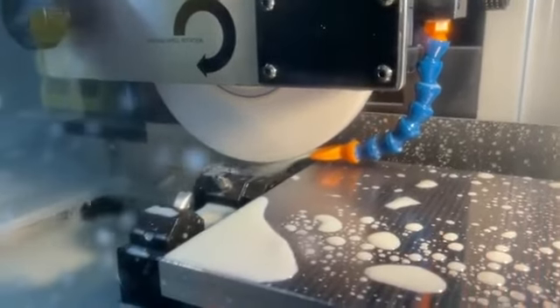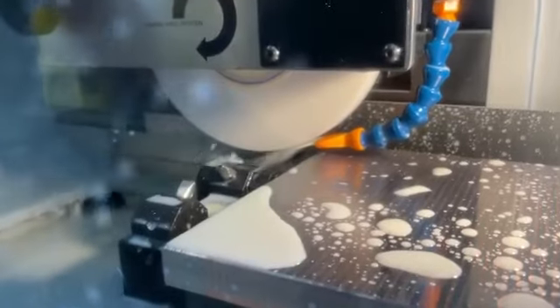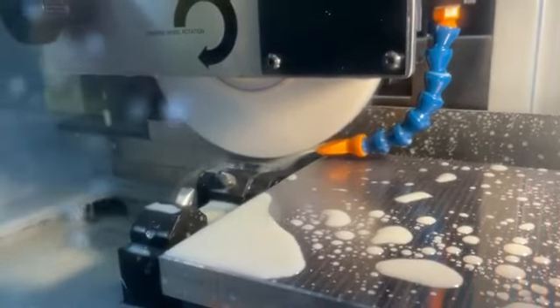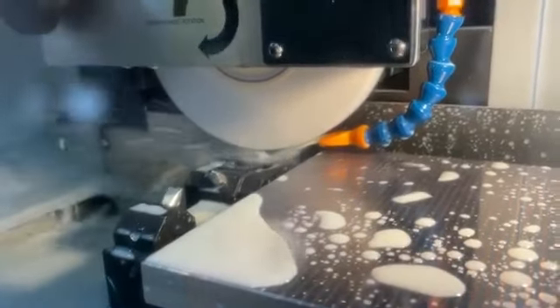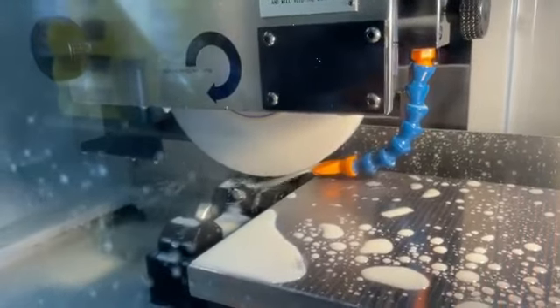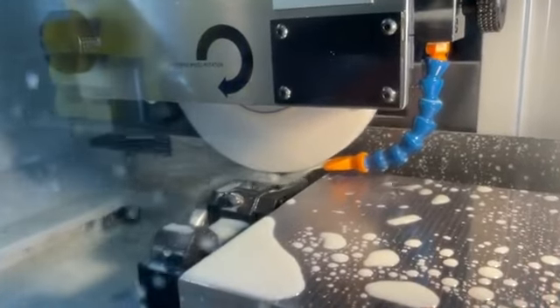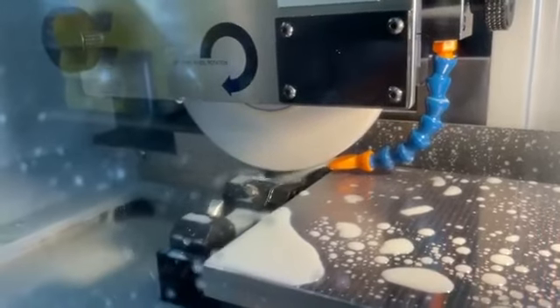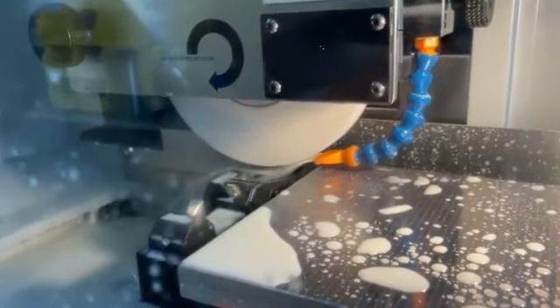And it goes in. I have it programmed to do three passes and then do a fine pass, and we are fully dressed. Woo-hoo!